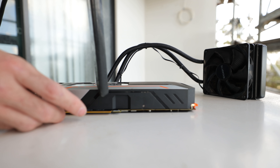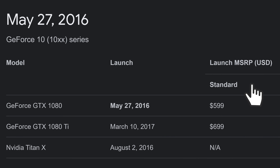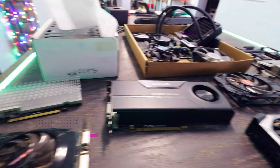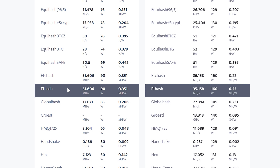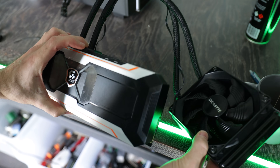The GTX 1080, a card released on May 27th, 2016 for $599 USD, can be had on the second-hand market for still what I would consider reasonable prices versus newer cards. Why is this? Well, it has to do with the fact that it isn't that desirable for — you guessed it — crypto miners. Providing similar hash rates to a 1660 Super but using more power, it makes for a good option for gamers in 2021.